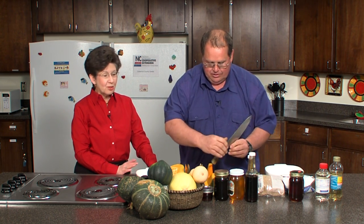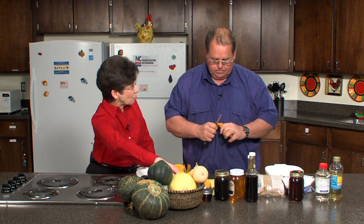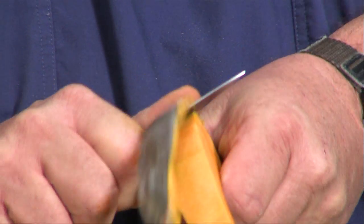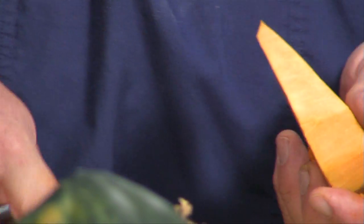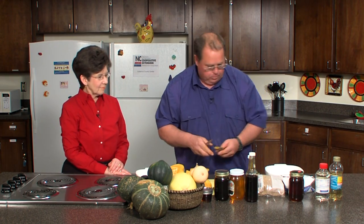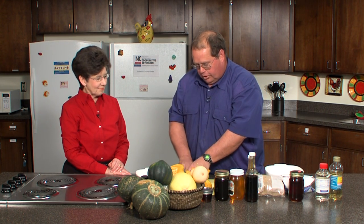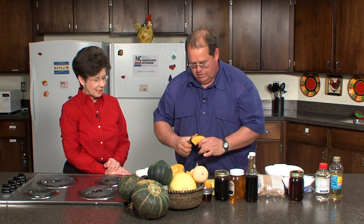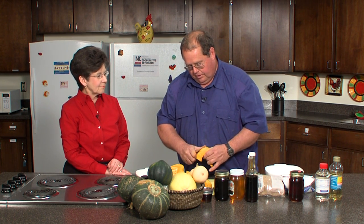With our spaghetti squash, just recently in a class we punched holes and microwaved it for about five minutes, and then the skin was a lot easier to slice. Spaghetti squash don't store near as well as other winter squash. Most of the spaghetti squash you would have tried to store at home — you probably want to eat that by about November. It was still better than a summer squash, but anyway.